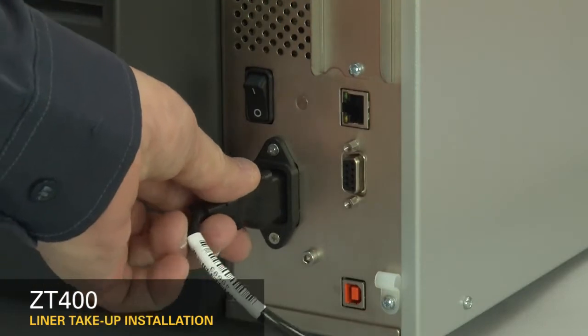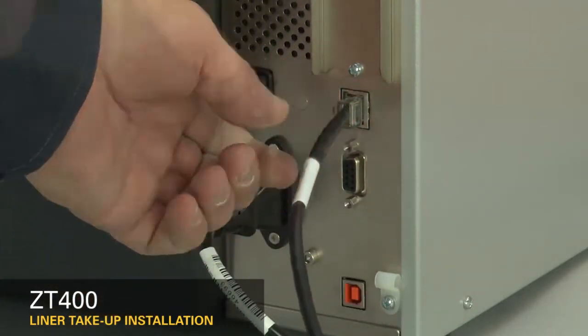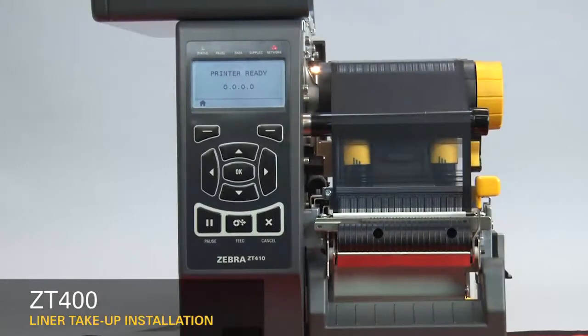Reconnect the power cord and data cables. Turn on the printer. Set the printer to peel-off mode.